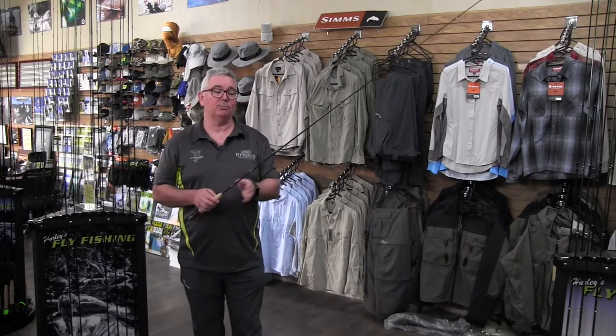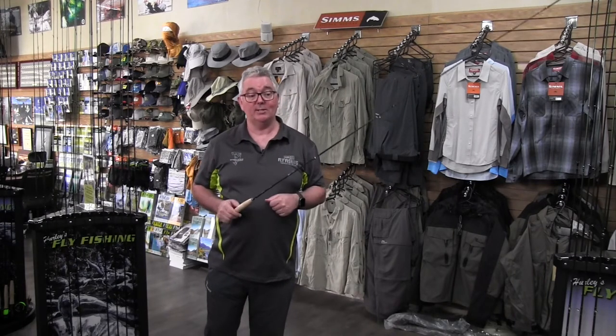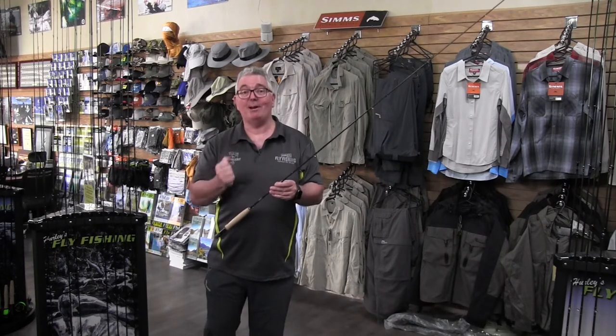If your timing's not perfect as well, because it's a little bit softer in the tip, that'll absorb any mistakes and also allow you to present that fly really nicely. So if you're in the market for something that's a great presentation rod, the Stalker Explorer is the way to go.